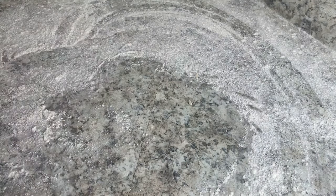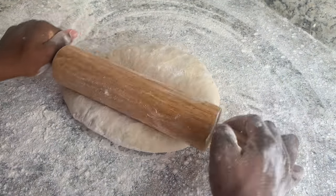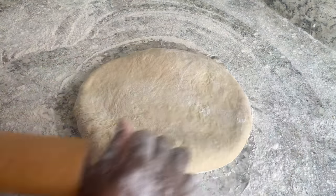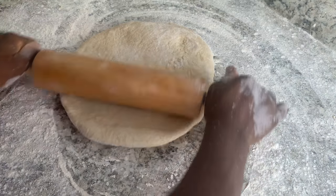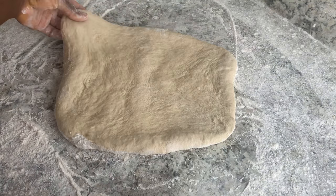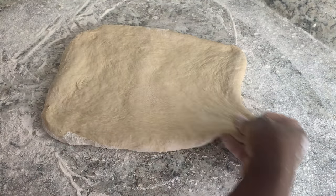Add flour to the table so it doesn't stick when you roll it, then add flour to your rolling pin and you can start rolling. Try to stretch out the full corners because you want your dough to be a square shape.